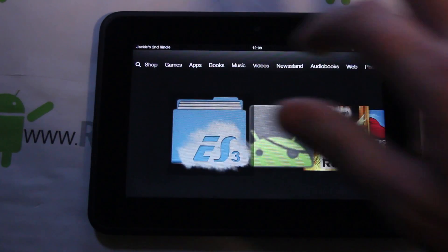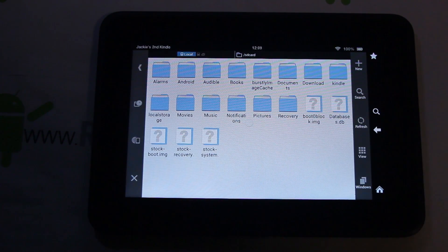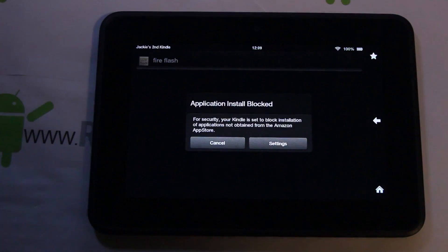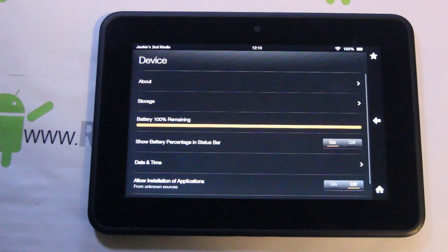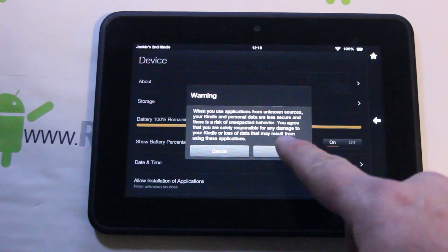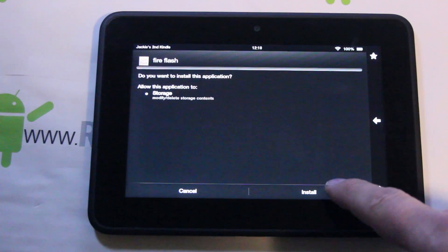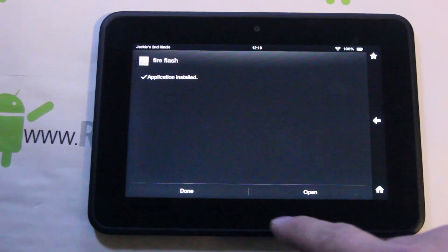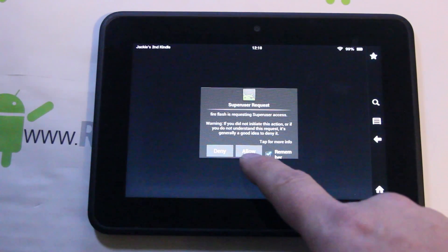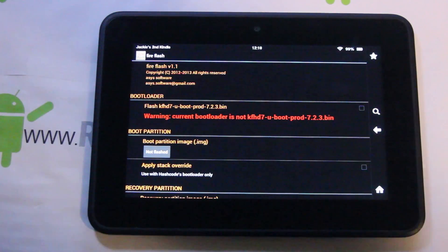Alright, files are transferred — go ahead and unplug your Kindle. Now go into ES File Explorer, refresh the page, and you can see the recovery folder and Fire Flash. Click on Fire Flash, go to Settings, and make sure 'Allow installation of applications' is enabled. Hit OK, go back, and go ahead and install this application.